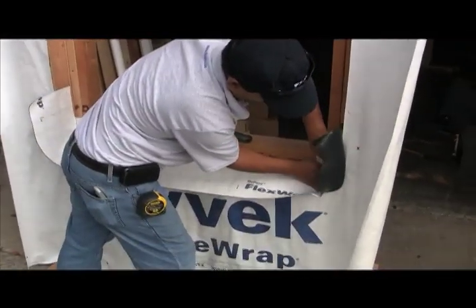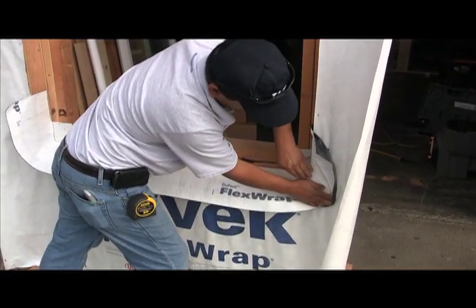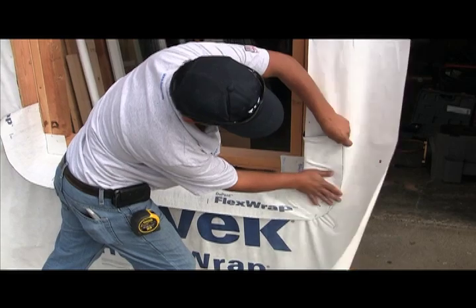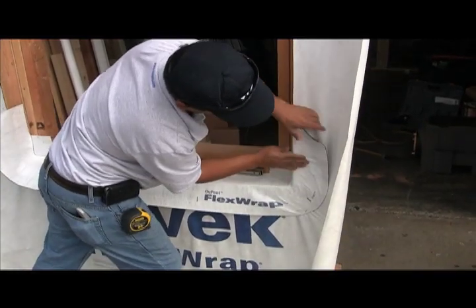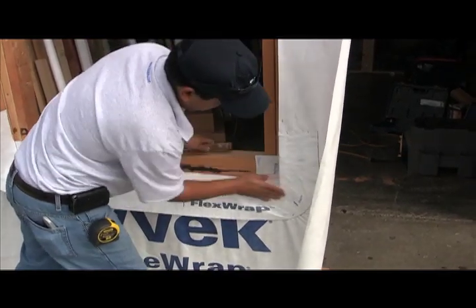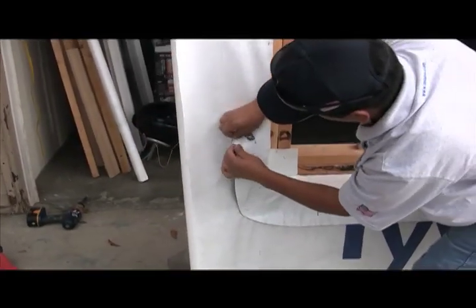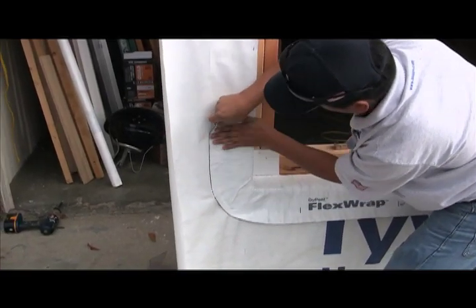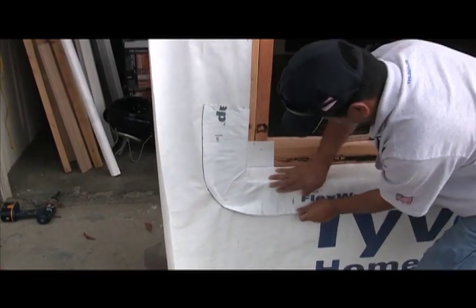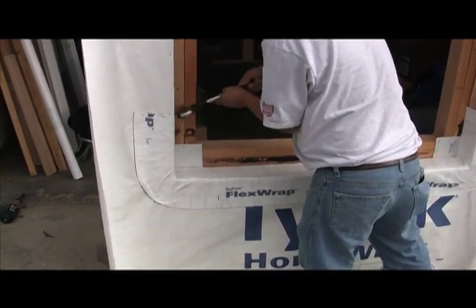Now here's the beauty of FlexWrap. As always, you should J-Roller your material nice and flat, getting good adhesion to the substrate.